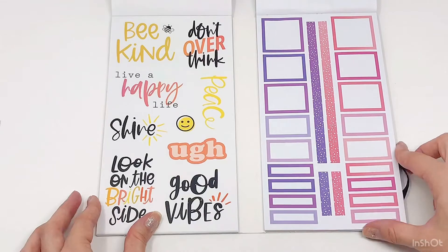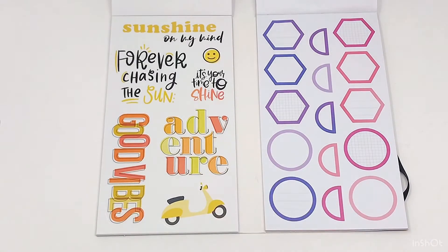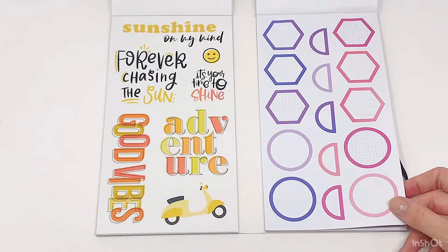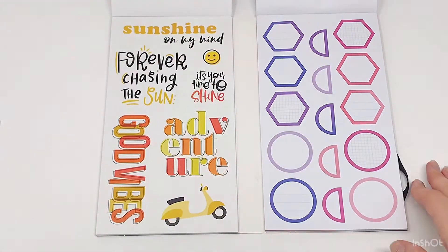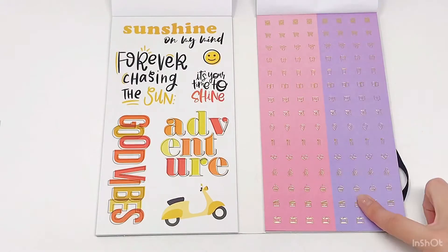Love the color boxes. And oh my goodness — let's just stop and talk about how cute this page is, with the little Vespa and the adorable fonts. Beautiful colors, so cute. I gotta do a whole spread like that in the spring — or maybe even in the fall. Yeah, in the fall. So cute.